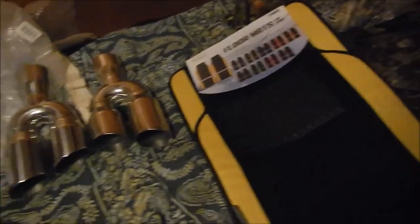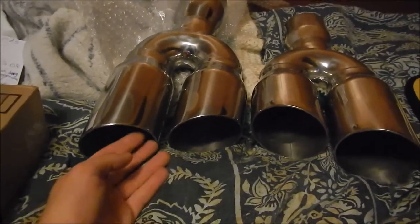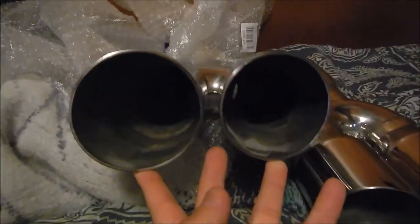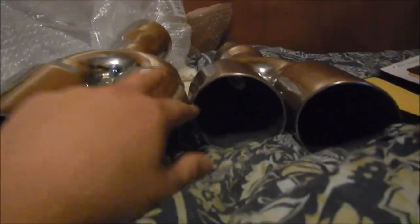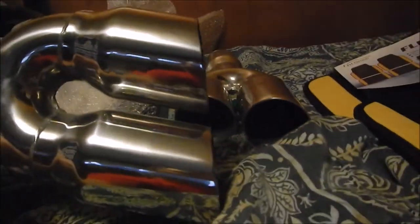Hey guys, Scott here with some items that I bought with my eBay bucks. I got two double dual exhaust tips for my future Trans Am someday. They are 3.5 inches outlet and 3 inch inlet, and they go just like this — they are slanted. The two in the center are a little smaller than the two on the outside. They are polished stainless steel.